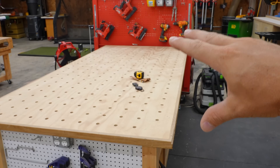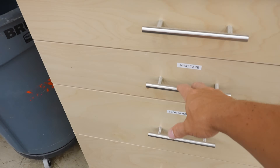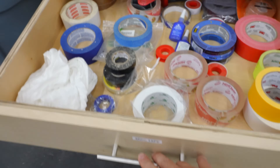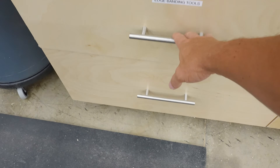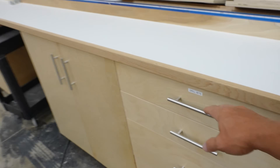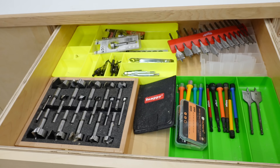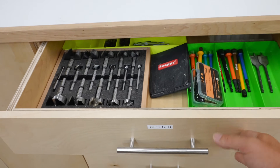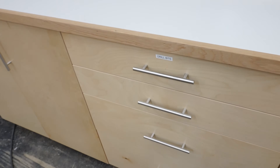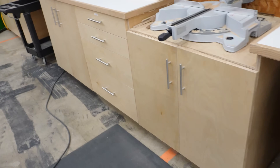Behind my primary working area I do utilize some drawers a little more for commonly used stuff — I've got my iron-on edge banding stuff in one drawer, and another drawer with different drill bits and things I commonly use. It is nice, I just found that I don't utilize these cabinets nearly as much as I thought I would.